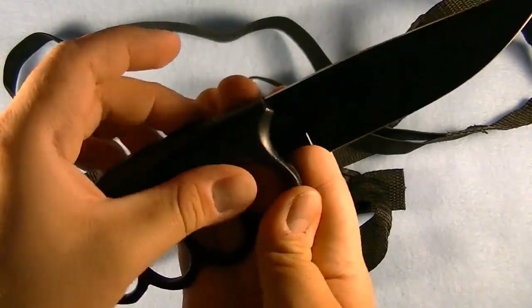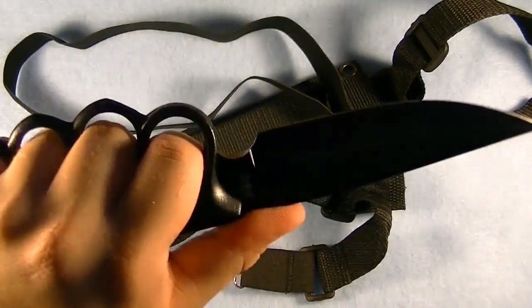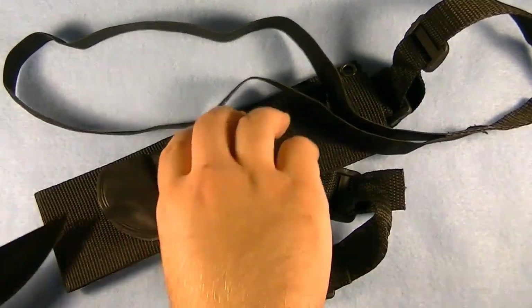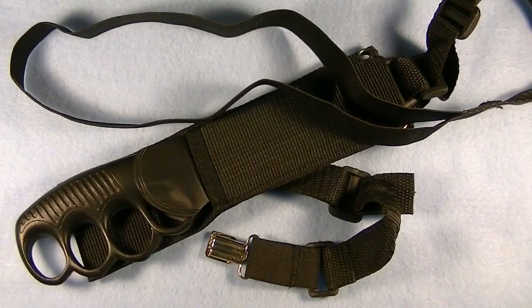It's cast metal. So you've got metal here, and you've got a nice blade. The knife has an overall length of about nine and a half inches.